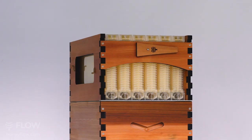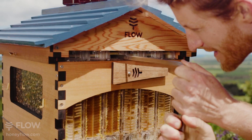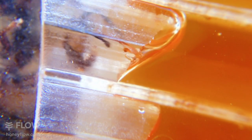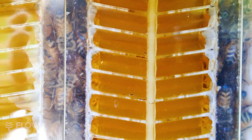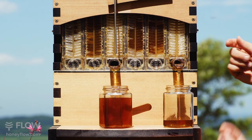Inside is our second generation patented Flow Frames, the biggest innovation in beekeeping for over 150 years. The unique end frame view allows you to watch the girls as they cover the frames in wax and turn nectar into honey, and cap the cells ready for you to share the experience of harvesting pure honey directly from your hive.